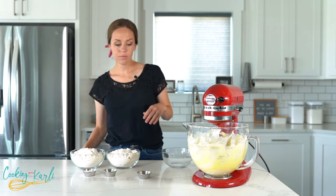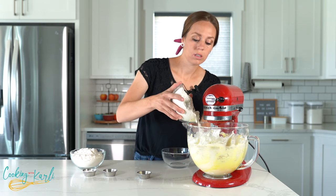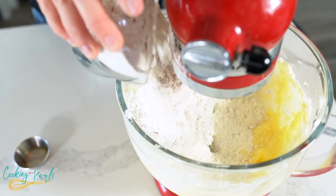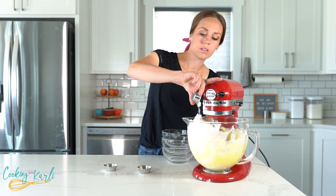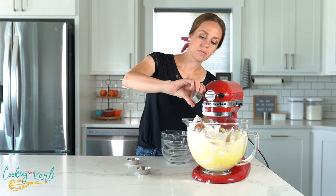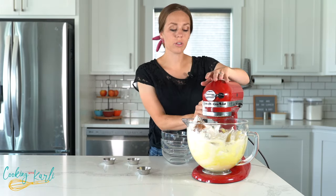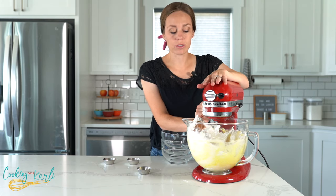Now our dry ingredients are going in — the flour, baking powder, and cinnamon. Start off slowly here, and then once the flour starts to be incorporated into the cookie dough you can pick up the speed until everything is mixed together and your dough has formed.